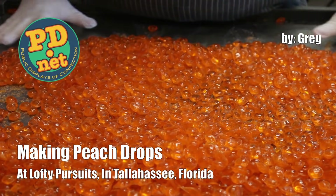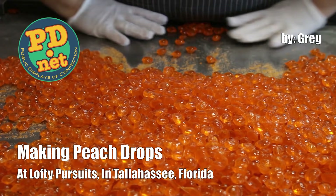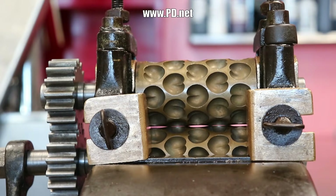Hello and welcome to Lofty Pursuits and Public Displays at Confection in Tallahassee, Florida. I'm Greg and I make hard candy, and today I'm going to show you this new set of rollers I got. It makes peaches.